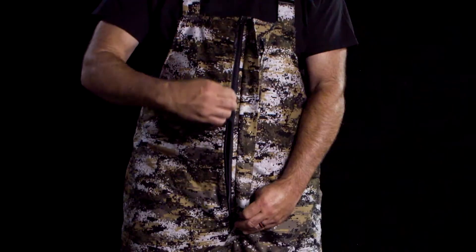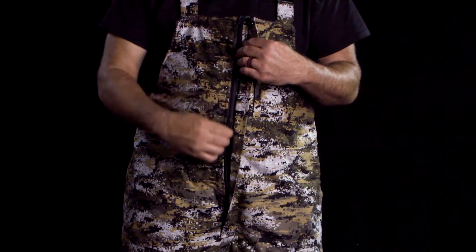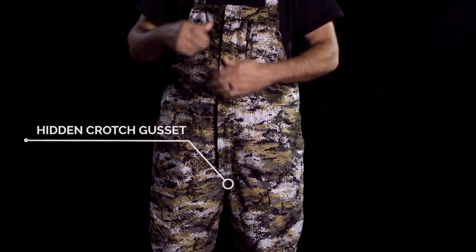The men's Trico bib has a two-way zipper in the front, covered with a storm flap with four snap closure. A hidden crotch gusset is included for extra ease.